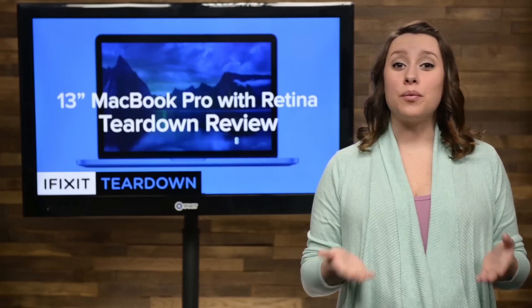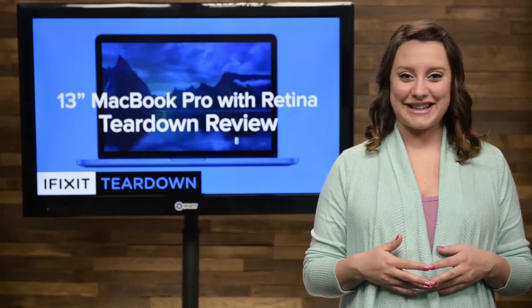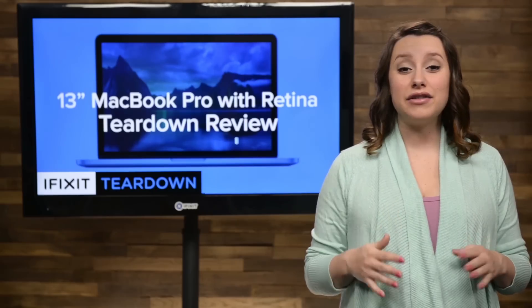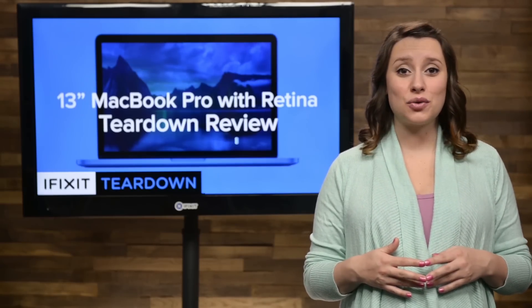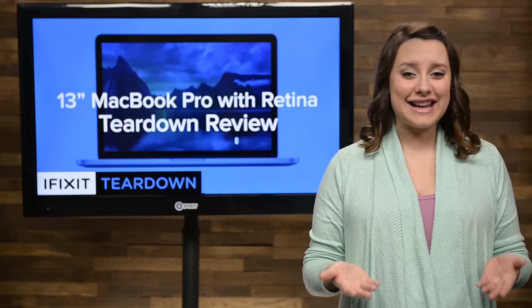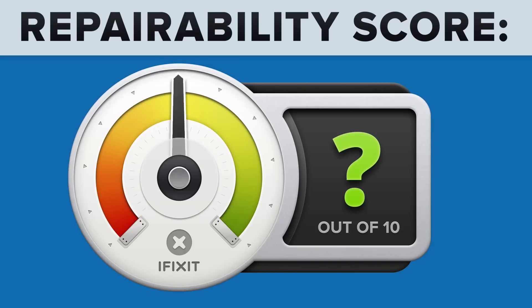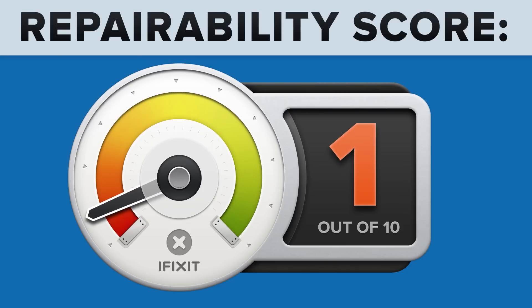We've come to the end of our teardown, which means it's time to talk repairability. At iFixit, it's our mission to teach people how to repair everything, so we give every gadget we tear down a repairability score between 1 and 10 — 10 being the easiest to repair, and 1 being the most difficult. The early 2015 13-inch MacBook Pro with Retina Display scored a 1 out of 10, and here's why.